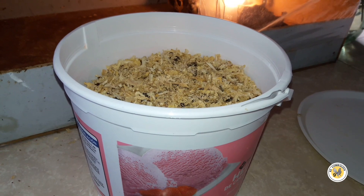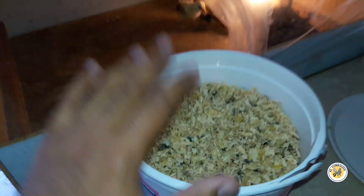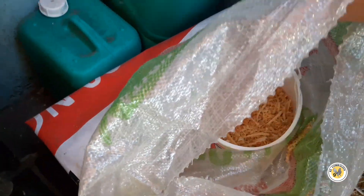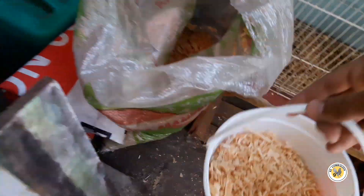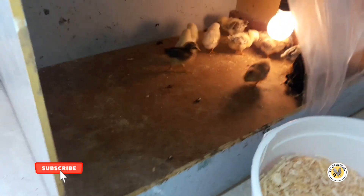¿Qué onda amigos? Pues ya estamos al otro día, ya les hice un poquito de limpieza. Con esta espátula les saqué todo lo que tenían ahí, salió toda esta cubetita — yo creo que vamos a utilizar la misma medida para traer acerrín nuevo. Y ahí andan los pollitos, ya bien limpios.